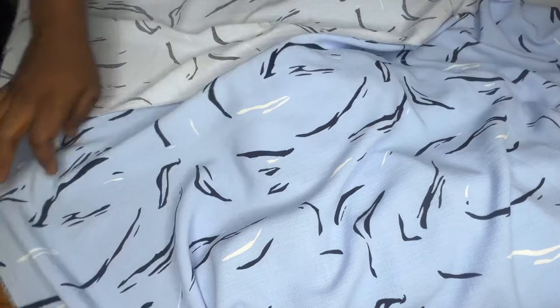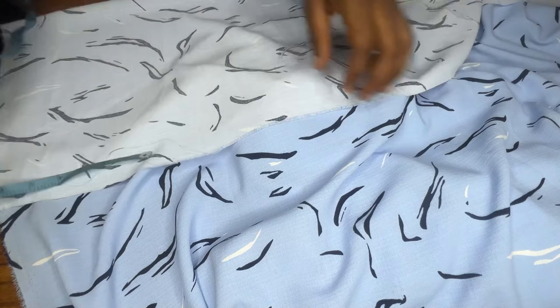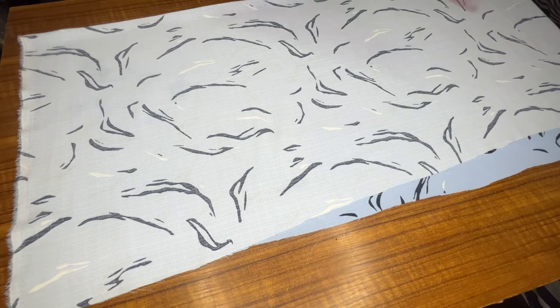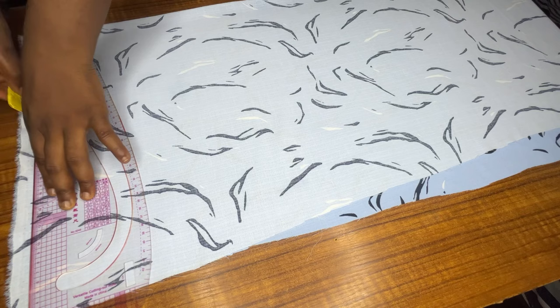The next thing I'm going to do is cut out the amount of fabric I'll be using for this style. To do this, I'm taking my hip measurement and adding three extra inches to cut it out. I'll also measure the length, add some allowances, and cut it in two places. After cutting both pieces and placing them on the table — since I'll be cutting the front and back together — I'll make a point at the top line which will serve as my shoulder line.